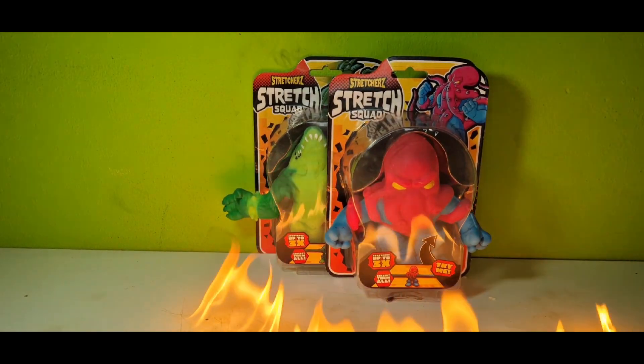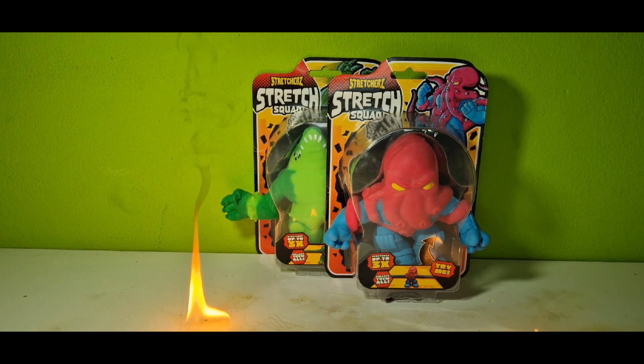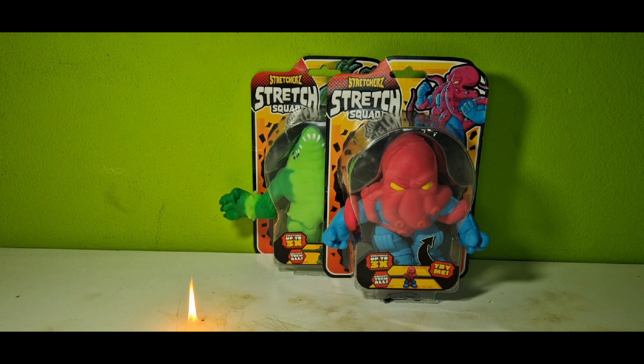Yo, what's up guys, it's me, Action Figure Freak once again. For this weekend I got you these Stretcherz Stretch Squad figures — whatever these are — but let's just get into these.